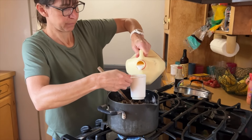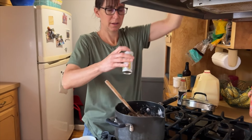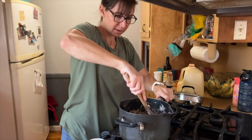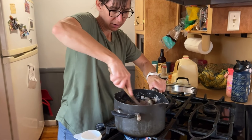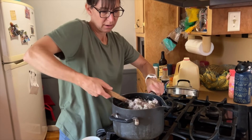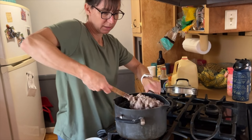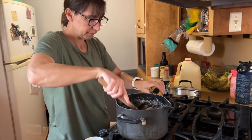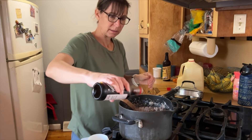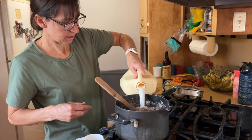Looks like I need some more milk. And some salt and pepper — these are organic sea salt, we just refill these, and some organic ground pepper. Stir it around. You can also use cream of chicken soup, but this is healthier and it's cheaper and faster — just add some milk and flour. Or you can use beef broth or any other liquid or water. Some soy sauce gives it a really good flavor. And a little bit more milk, and let it cook.